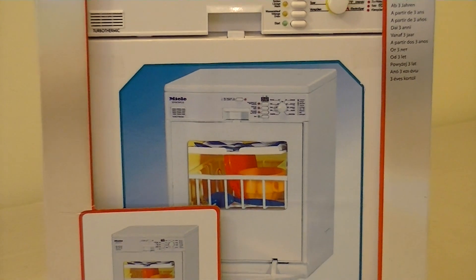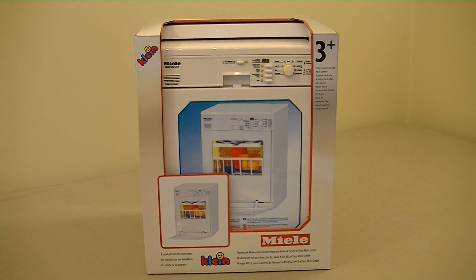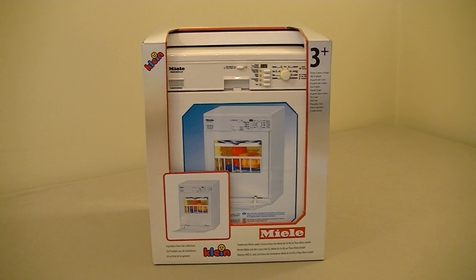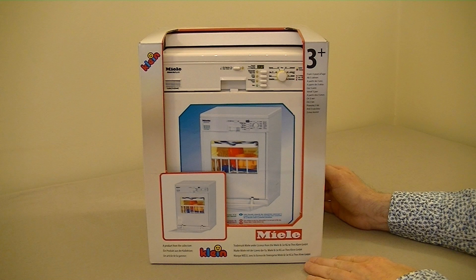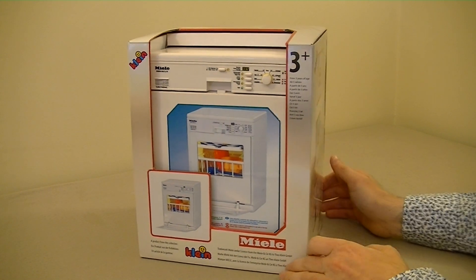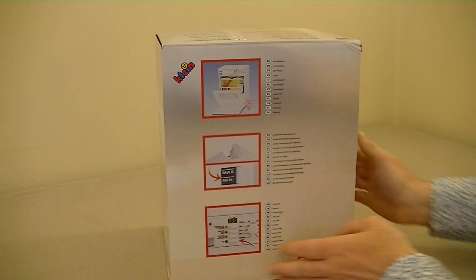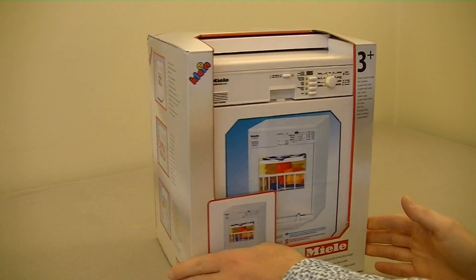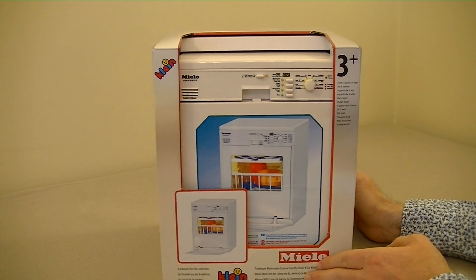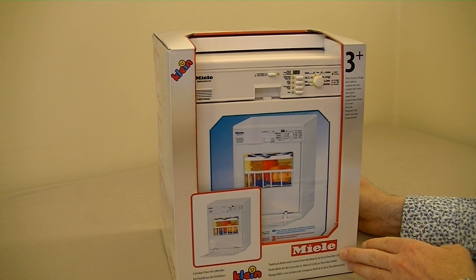As most of you will have probably guessed by now, this is not a real Miele dishwasher — I can't afford a real Miele dishwasher. Although when my current Bosch slimline dishwasher goes kaput, which hopefully won't be for quite some time, I may consider a full-size Miele. But until then, I thought I would try out this much smaller toy version. I've previously done the Miele washing machine on my channel, so I thought it's high time I showed you how this Miele dishwasher performs.